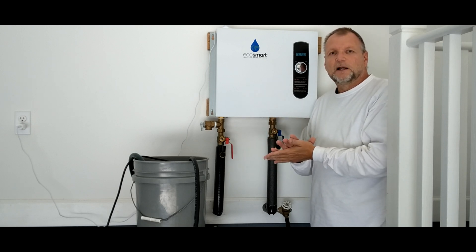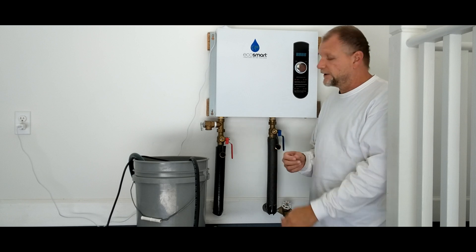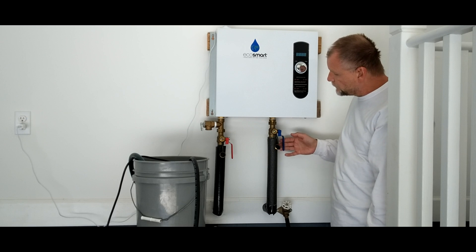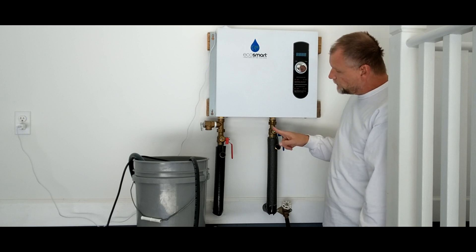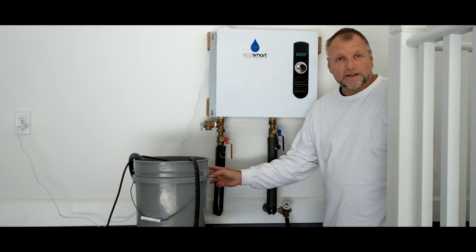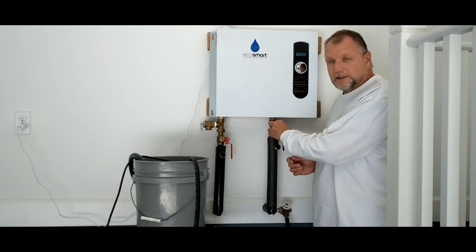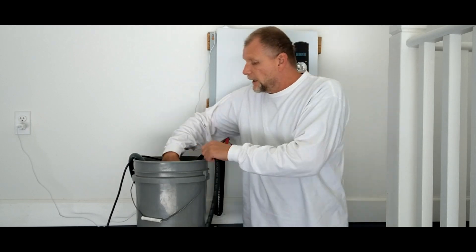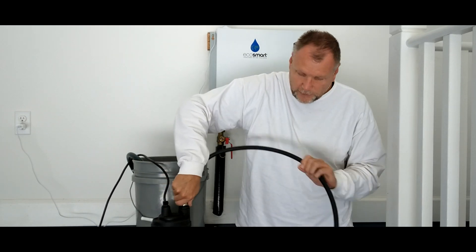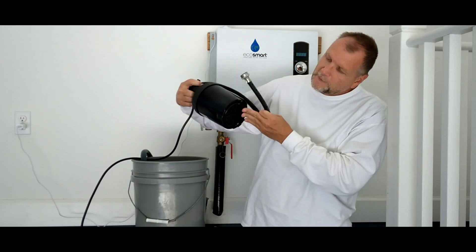What we're going to do is an acid wash — a mild acid flush using regular distilled vinegar. You've probably seen other methods online, but we're going to simplify this. With these flush valves, you shut this valve off here and feed your flush solution in. You cut off this valve that goes out to the house, and then return that solution back into the bucket. I'm going to have hoses coming from both of these ports right into a bucket.